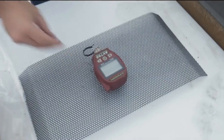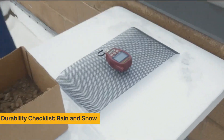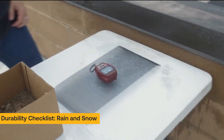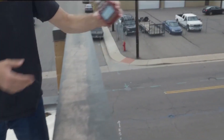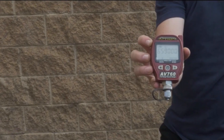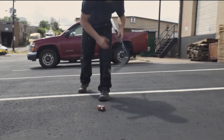Then we test the water resistance. The Ion gauges even stand up to impacts and high drops. In fact, we test for durability with several creative methods.